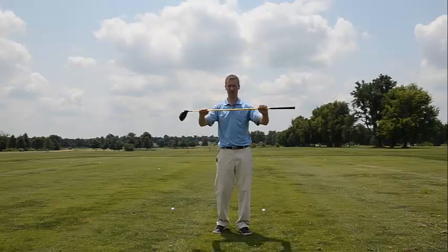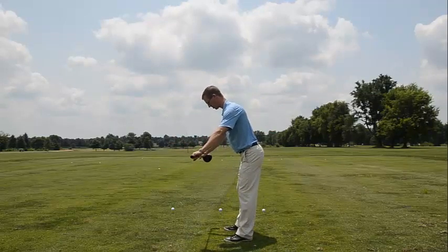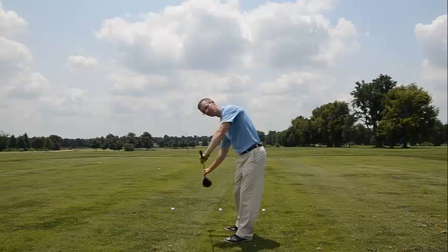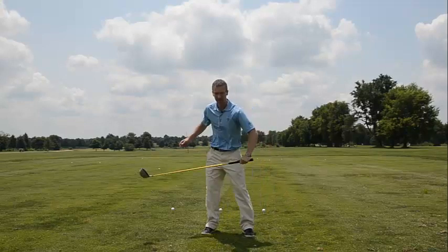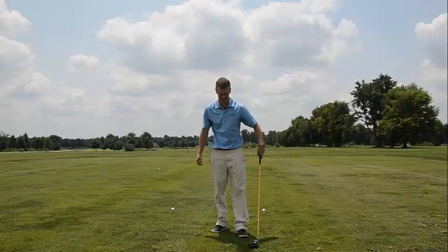Now grab your driver and we're going to work on the sequence. Get in your normal posture, try to get to that neutral posture again, and work on that sequence. Try to get the hip leading, then the trunk. That's super important for the golf swing — getting that sequence. If you can't get that sequence we're going to have a lot of compensation and a lot of inconsistency in the swing.